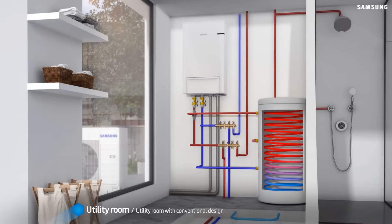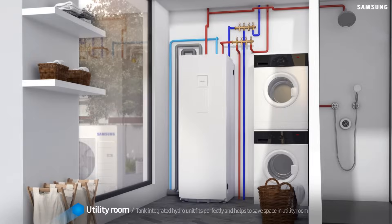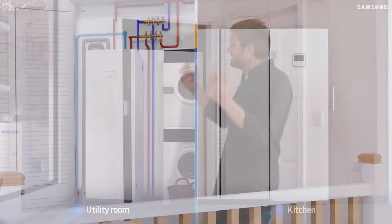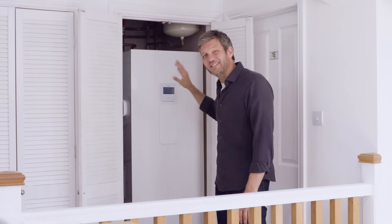So how do you get your hot water? Well, heat pumps have the ability to store hot water in a cylinder inside your home. This hot water tank is sized to suit your needs. This is a family home, so this is a 260 litre tank.